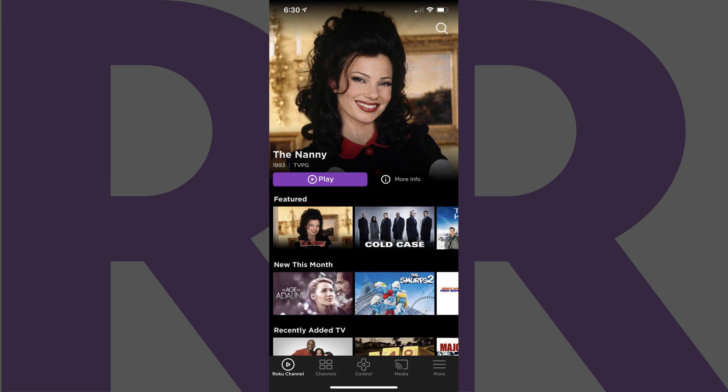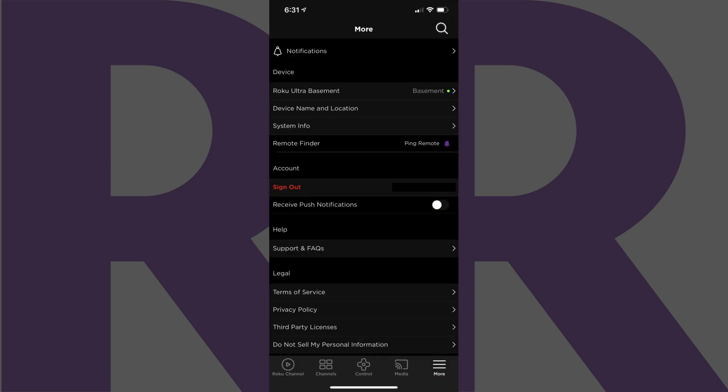If you don't have the Roku app installed on your device, you'll need to do that and set it up before you can move forward. You'll land on your Roku home screen. Step 2: Tap More in the menu on the home screen. The More menu will be displayed.